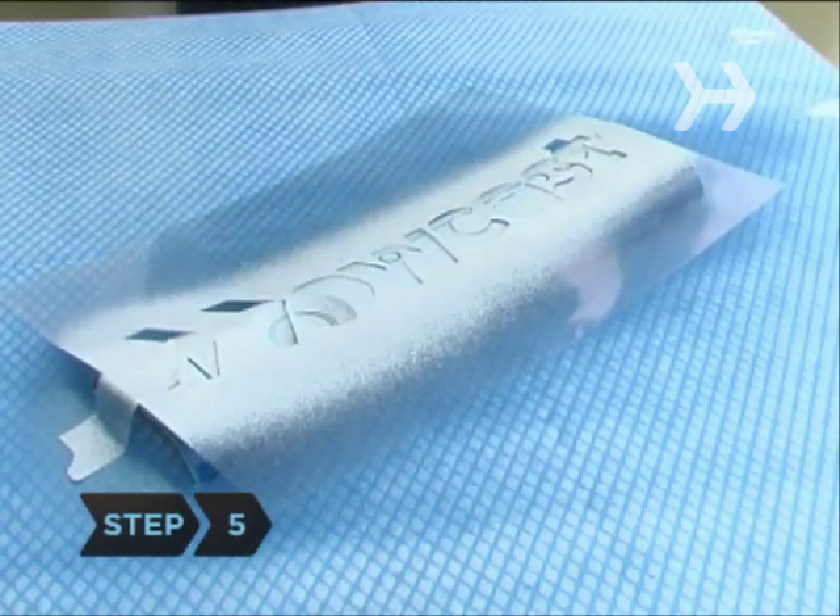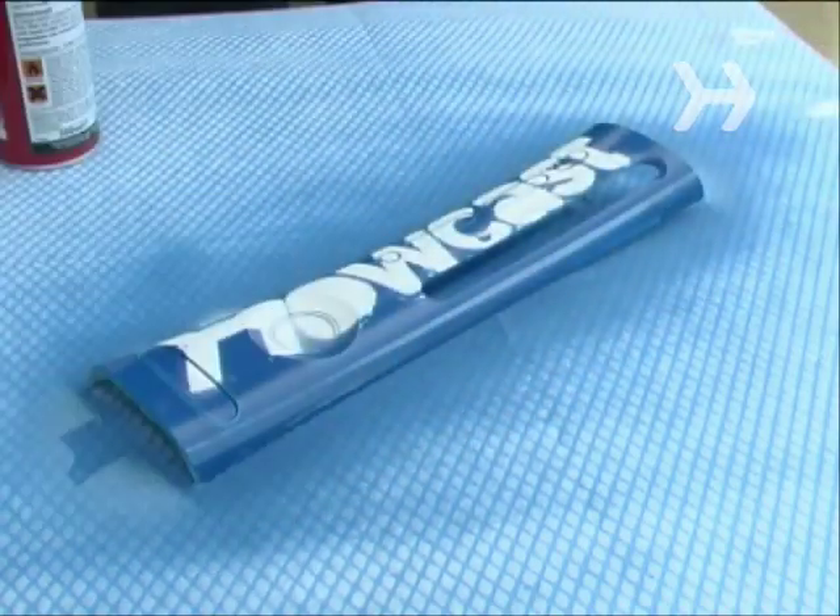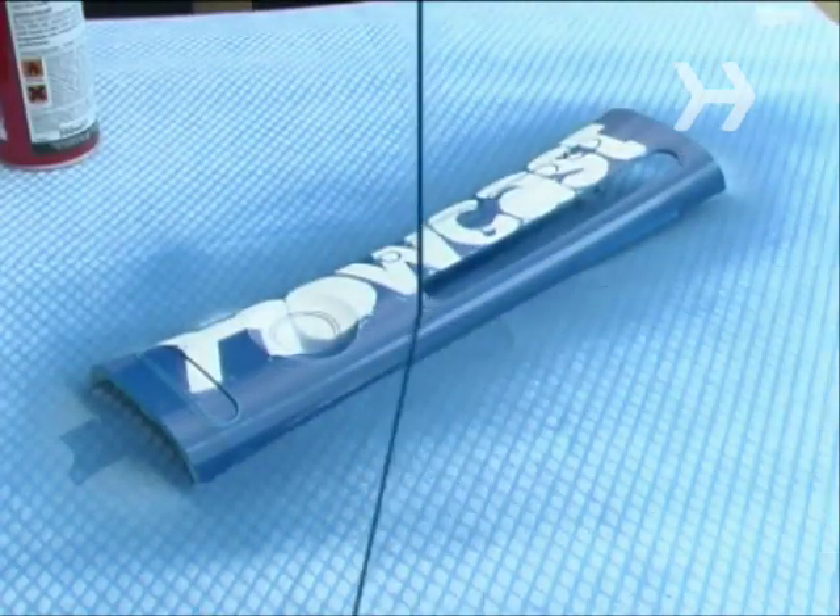Step 5. Spray paint the cutout using the second paint color. Pull the stencil and tape off immediately, being careful not to smudge the newly painted image. Allow paint to dry.